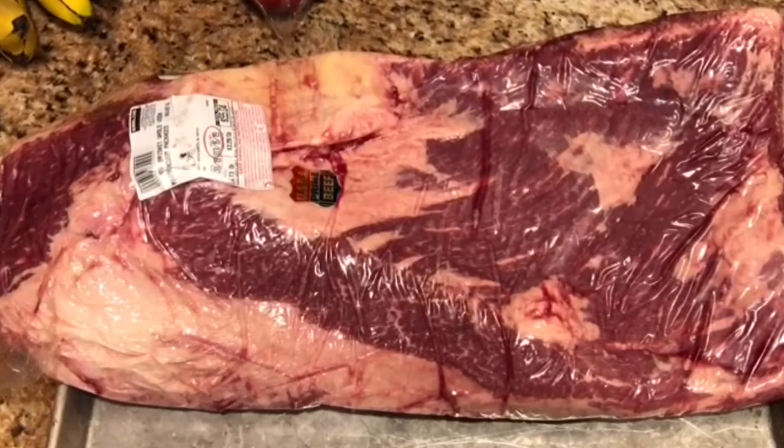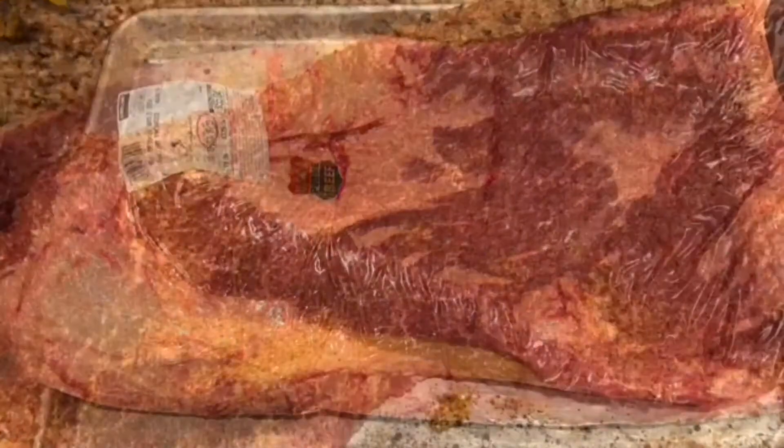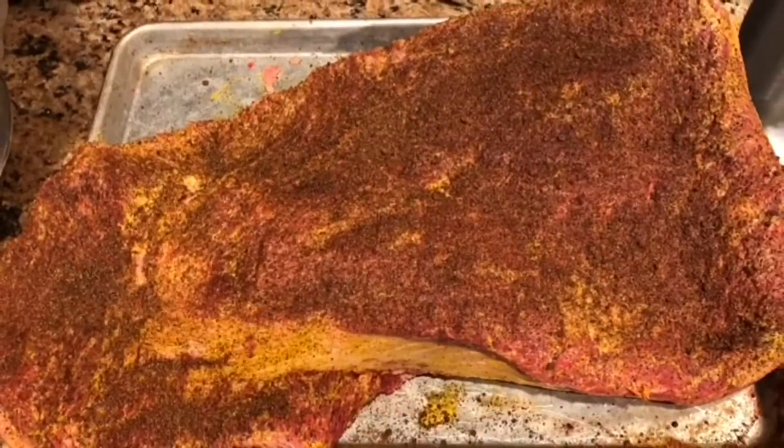Anyway, we're gonna make a brisket today. This is about 60 bucks at Costco — USDA Prime. I trimmed it, put on mustard, and sprinkled it with rub.